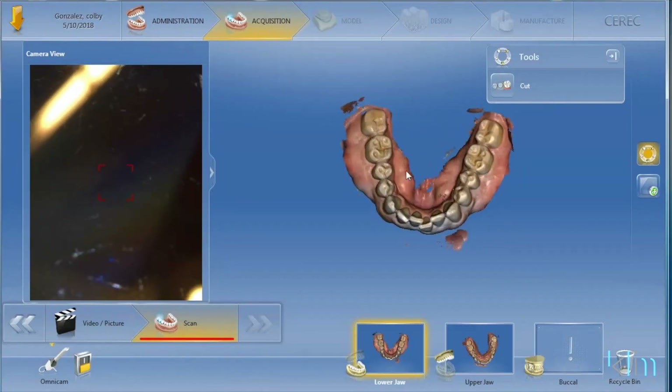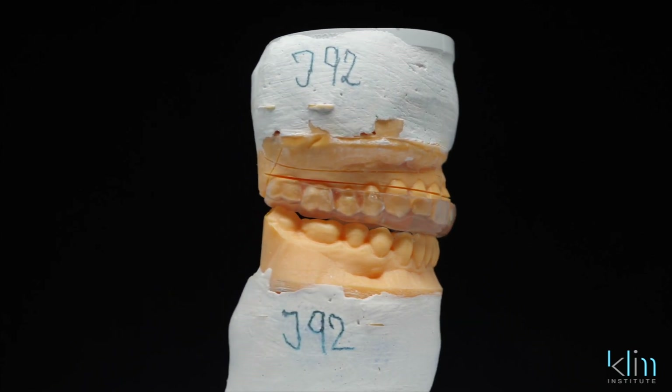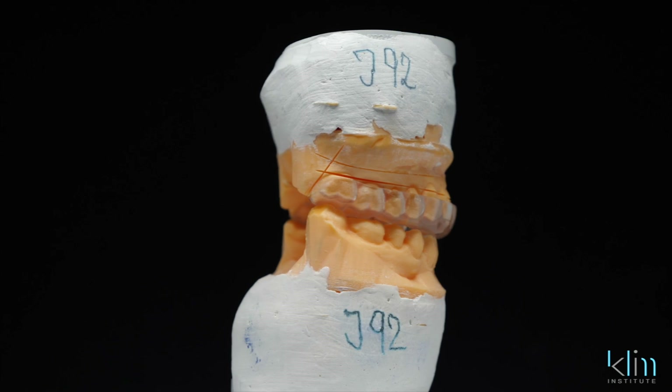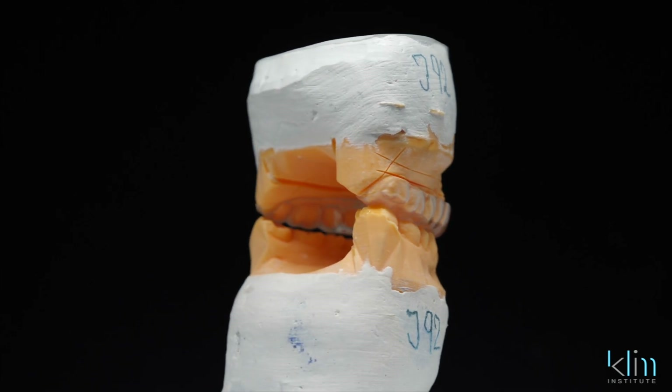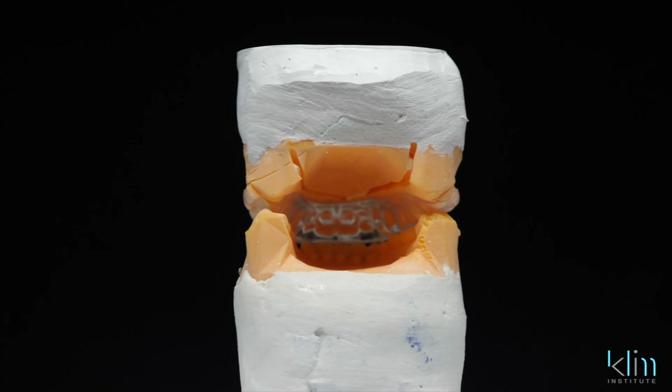Here's the secret — particularly now with the current version of the software, the way I mount it makes all the difference. I've used it for a while now and I know it works from a practical standpoint because I'm not having to adjust my appliances that go into the mouth. We print our models — we don't do too many analog models anymore — and the appliances just drop in. No compression on the teeth.